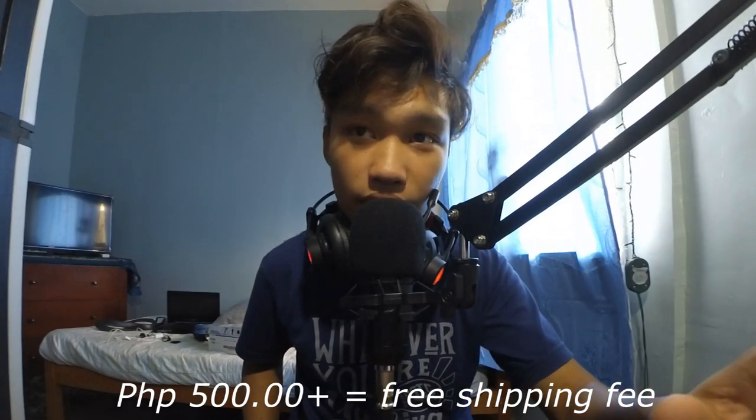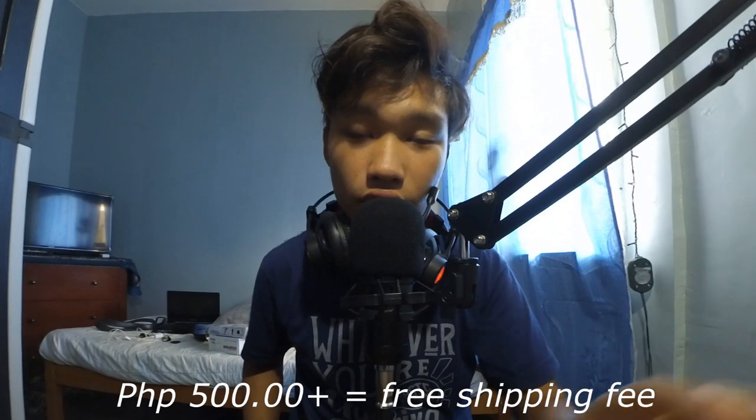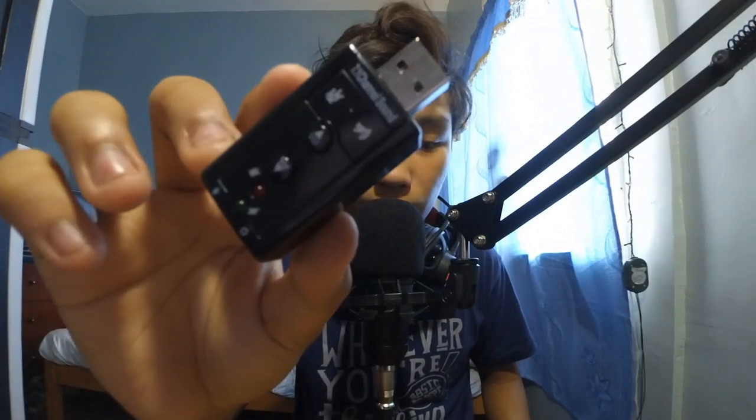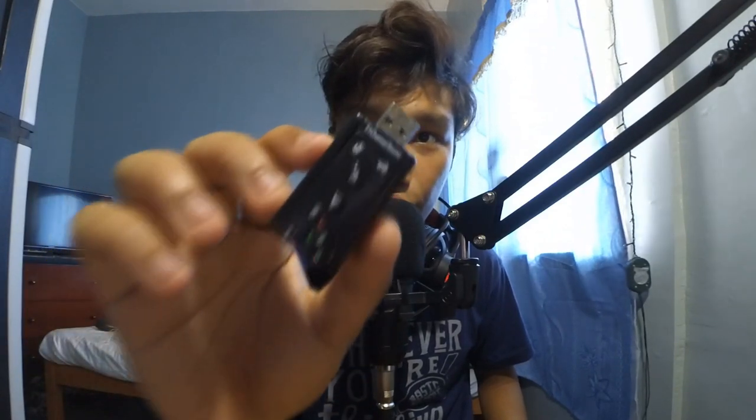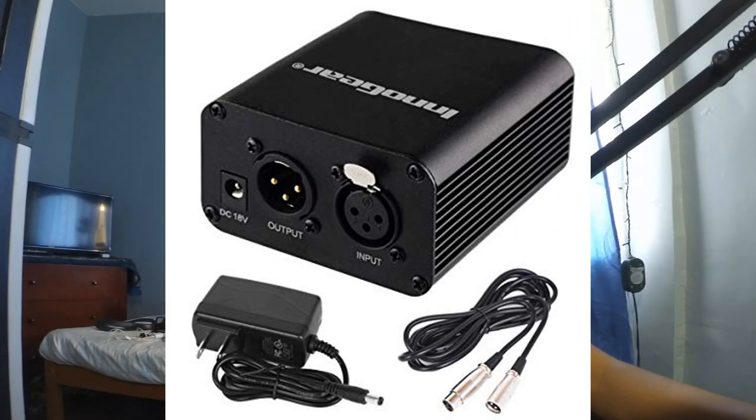And if sa Shopee ka mo palit, if 500 pesos na imuhang order, free na imong shipping. Additional information lang guys — kani siya. Kung makita lang ninyo, this is a 7.1 sound card. So mas guwapo siya performance if ibutang ninyo ni siya. Pero wala na ko na siya gibutang kay wala ko na gamit sa laptop. Guwapo daw niya siya gamiton for laptops. Pero since naman ta sa PC, and naman siya ay mic jack, so gidiritso lang na ako butang. And it also works best if mo gamit taog phantom power — which is this. Kana na phantom power.